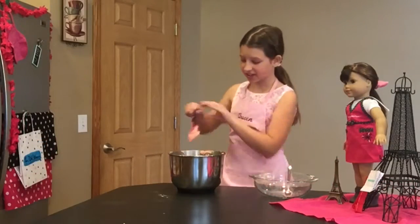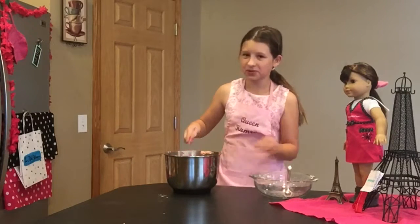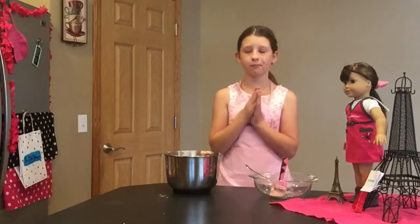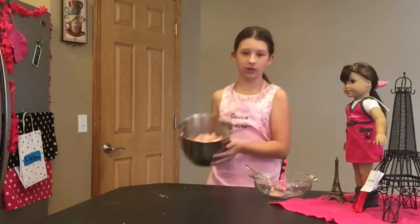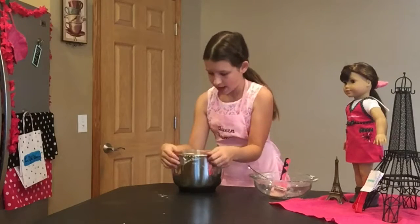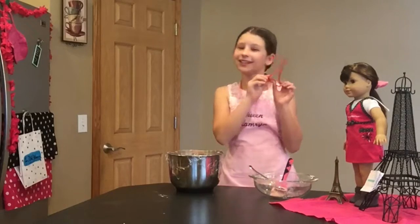So my sugar cookie dough is done and I'm scraping down the sides. I'm going to wrap it in saran wrap, but first we should probably try it — a little piece. Perfect. So now we're going to cover it in saran wrap and let this chill for 20 to 30 minutes, and then I'll be back to turn it into little Eiffel Towers.